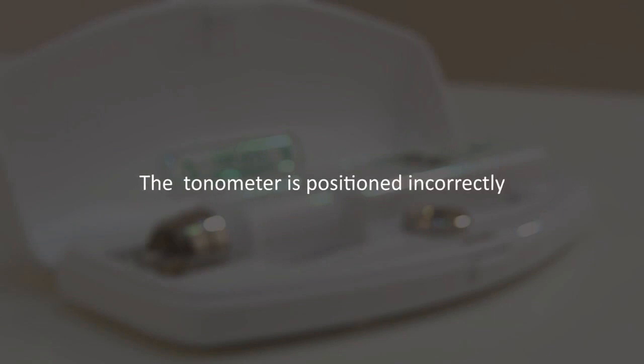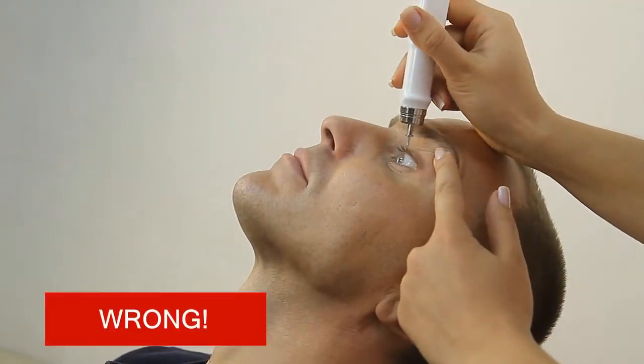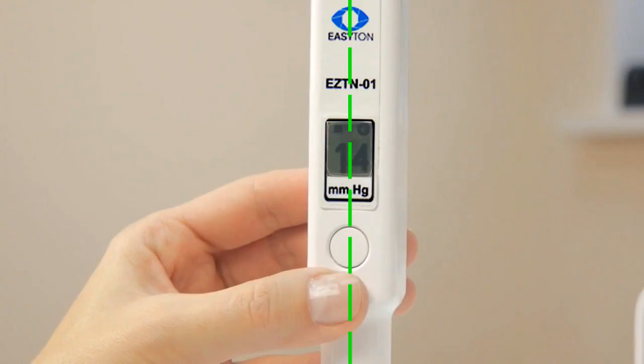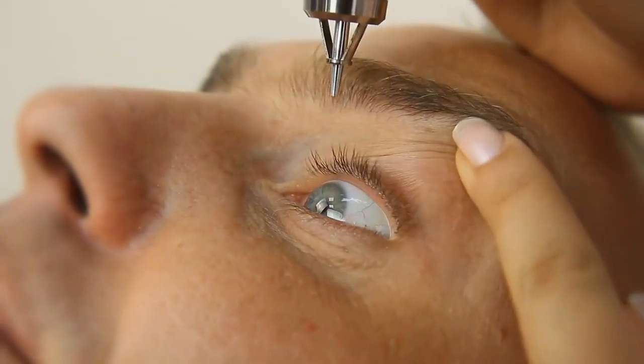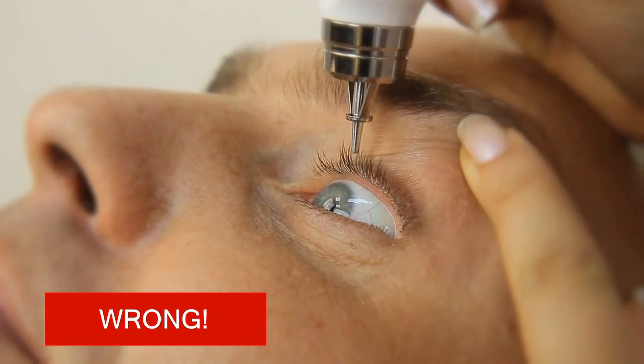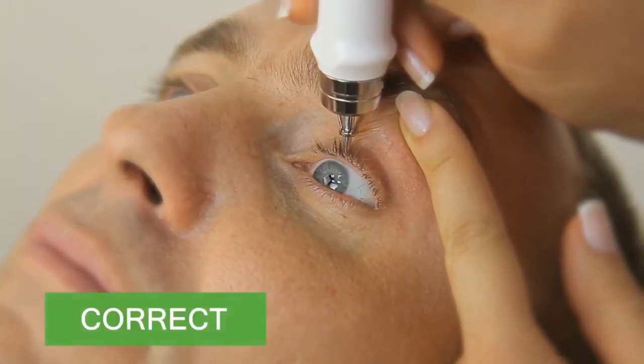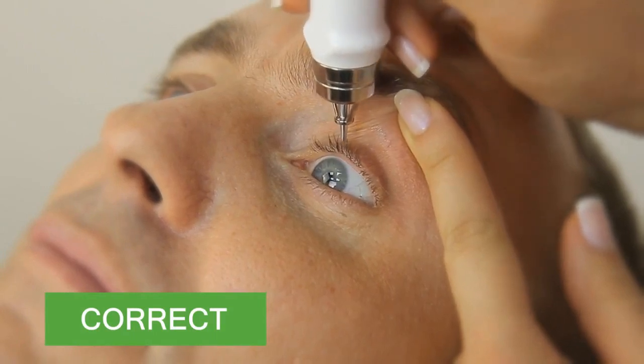The tonometer is positioned incorrectly — the tonometer body deviates from vertical position. The measuring is only done when the tonometer is placed upright. The tonometer is lowered too far down and the protective ring touches the eyelid. The protective ring should not touch the eyelid during measurement, but be placed 2 to 3 mm above the eyelid surface.